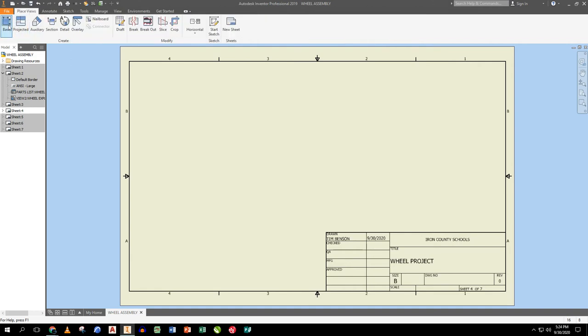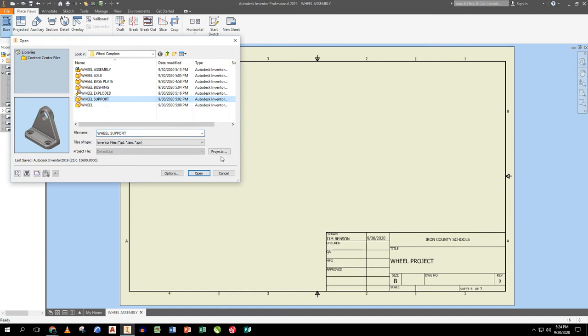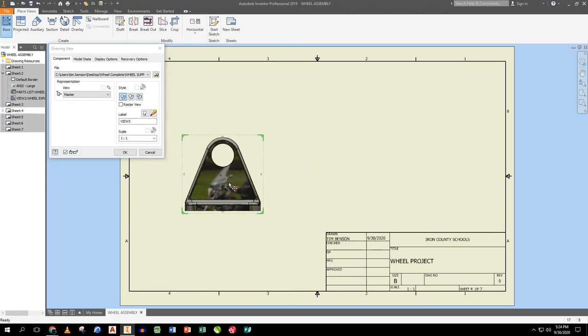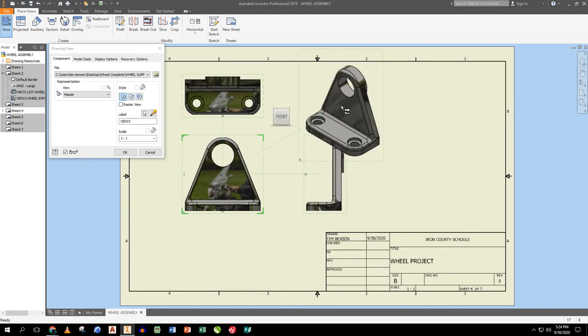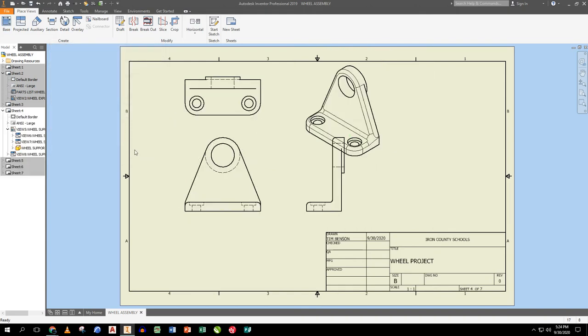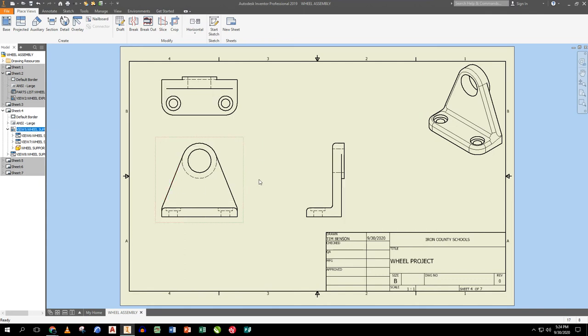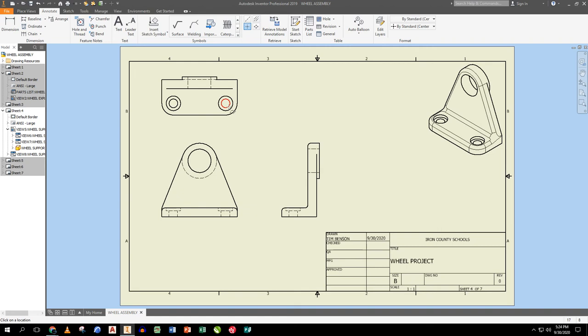The next part is the support. I place a base view and it comes in upside down, but by dragging my cursor I can project a top view upward, a right view to the side, and an isometric view diagonally. It's 1:1 scale. I click OK, drag the isometric to the corner, and turn on hidden lines. The isometric is pictorial and does not show centerlines or hidden lines.